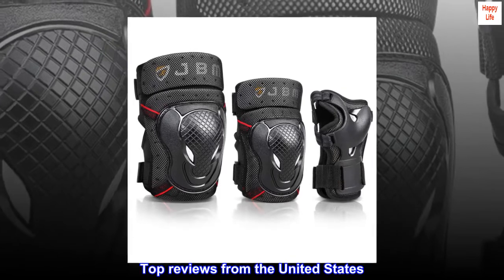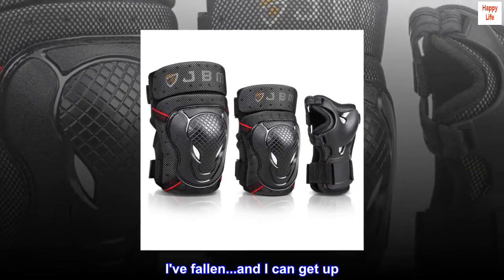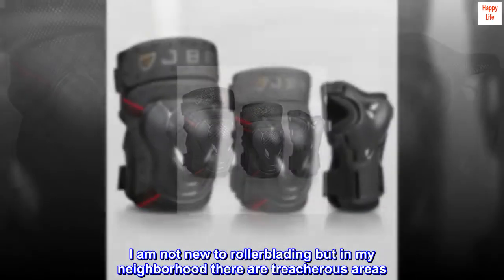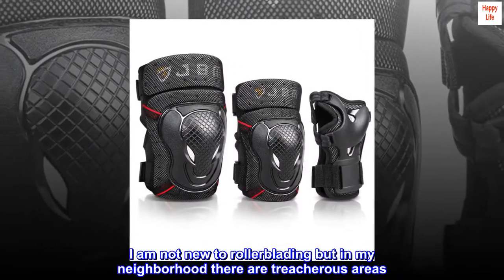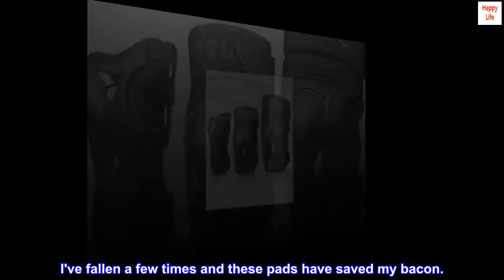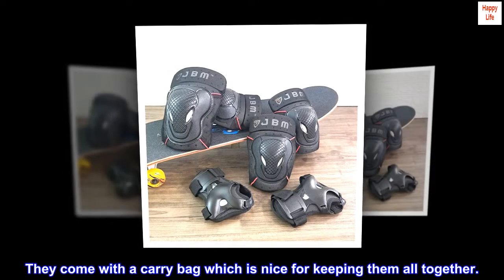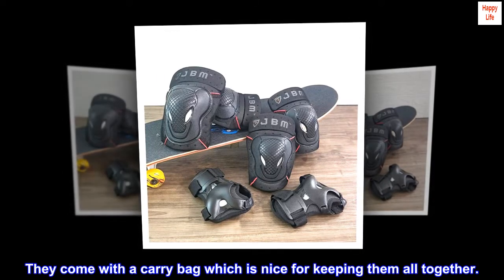Top reviews from the United States: 'I've fallen and I can get up.' I am not new to rollerblading, but in my neighborhood there are treacherous areas. I've fallen a few times and these pads have saved my bacon. They come with a carry bag, which is nice for keeping them all together.